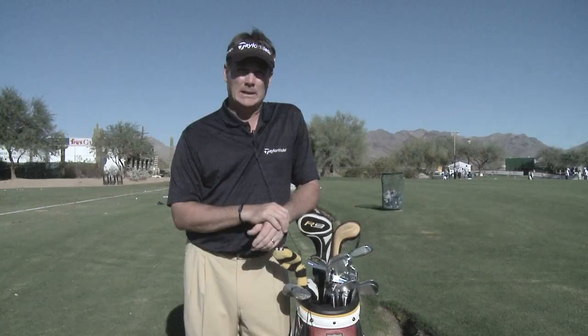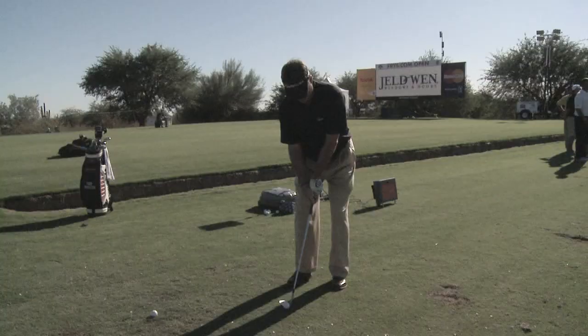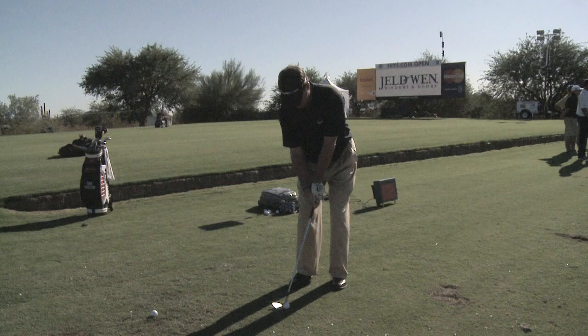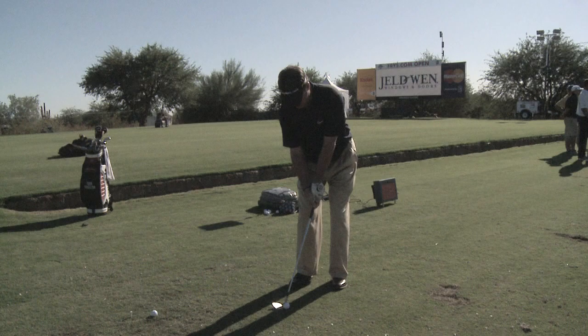But don't forget to get out on the course and practice, as Todd did when he was growing up. I felt that I got more out of my practice when I went out and played and actually tried to make a score or try to hit different shots, rather than sitting on the driving range for three or four hours hitting balls. So we encourage you to get your numbers and then get out on the course and practice just like Todd Hamilton.